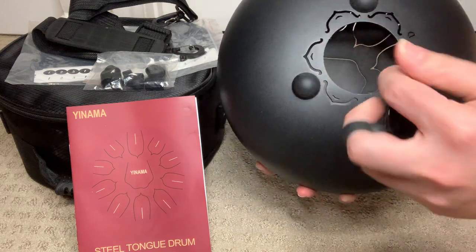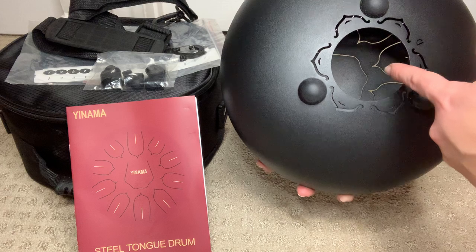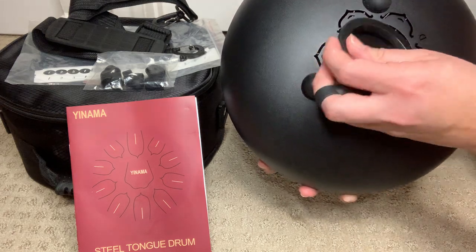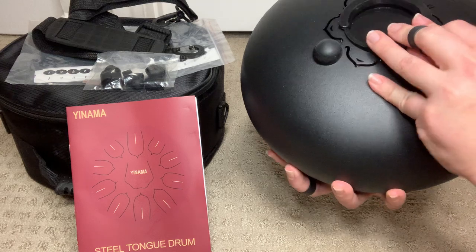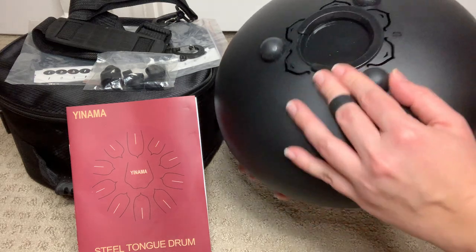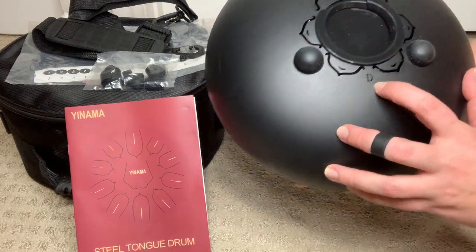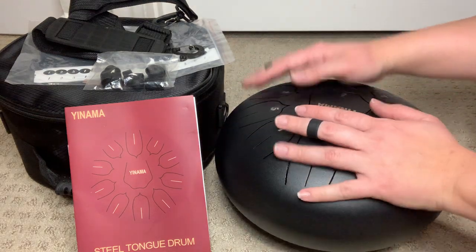There's also a little cap here — if I open the cap I'm able to access the back, basically the bottom side of the notes. The manual does talk about using this for fine tuning and for flattening the drum. I've never actually used that feature but it's nice to know it's available. Also here in the back it has a letter D, which is telling us that this is tuned to the key of D.